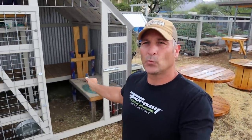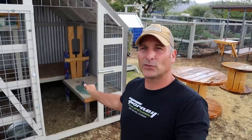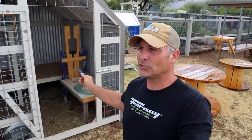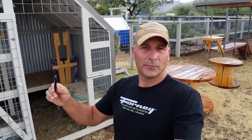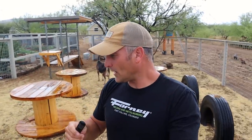Another upcoming project is rebuilding a nicer version of this milking stand. As I mentioned in the last goat video, this stand was something I made really quickly because we weren't exactly planning on getting the mama in milk that you saw in the last video.